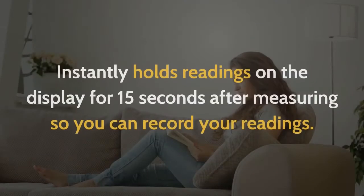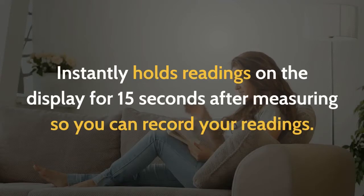3. Scan and Lock. Instantly holds readings on the display for 15 seconds after measuring so you can record your readings.